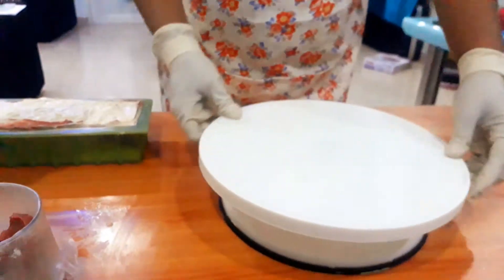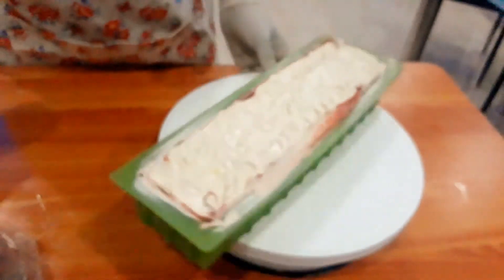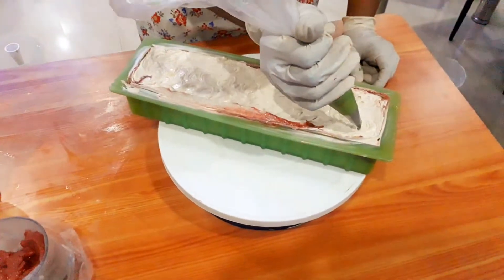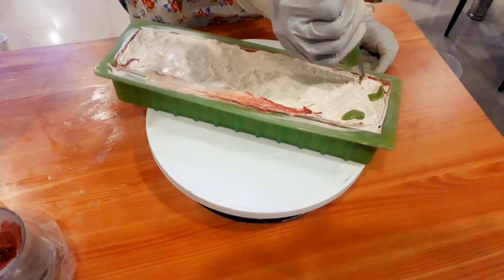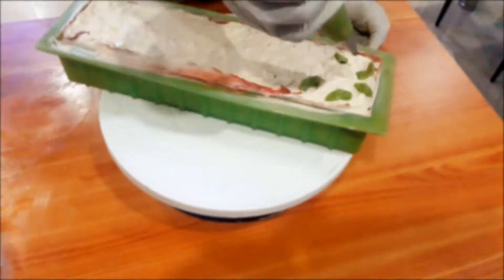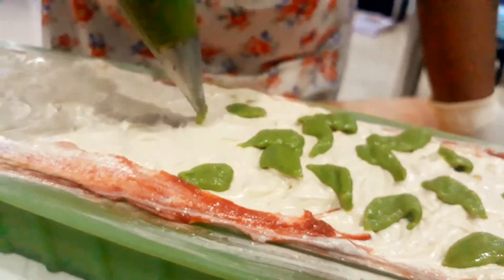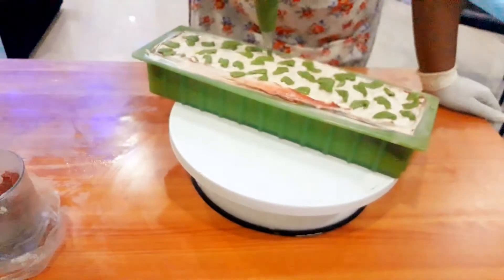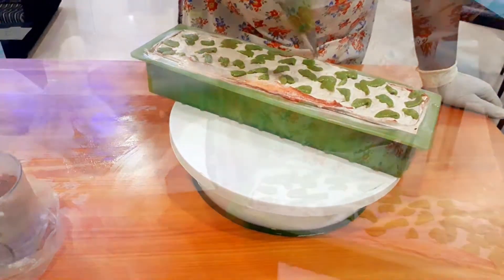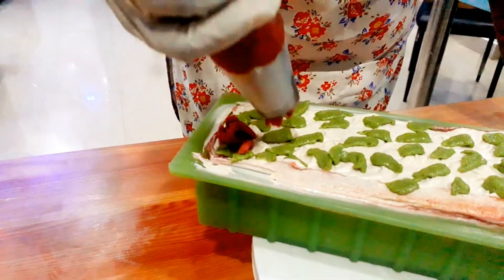For piping, we need a cake rotating stand, just like for cake icing. I keep my soap mold on top of the rotating stand, which makes piping much easier. Now I am starting the leaf-type piping. Whichever design is comfortable for you, you can do it. Work quickly because the soap will start thickening and it's difficult to pipe once it hardens. The red color I am planning to pipe as a pomegranate flower type.